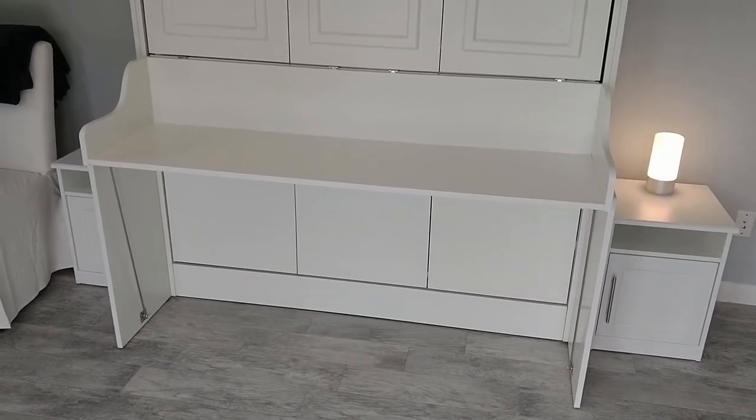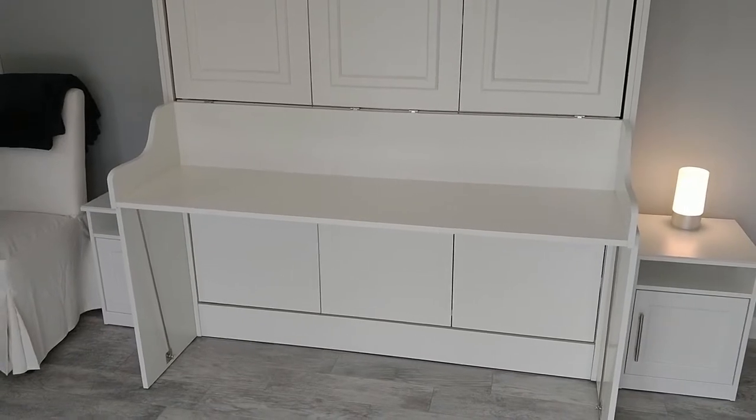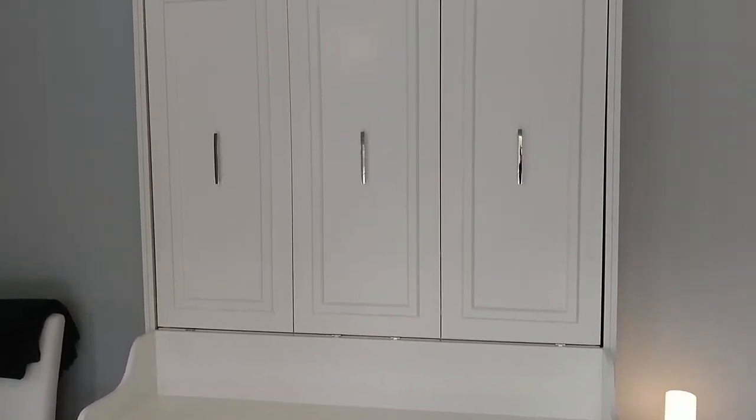We're going to do a short video review of the Leto Muro Allegra Queen Portrait Wallbed with a desk in white. We ordered this from EmmaMason.com.